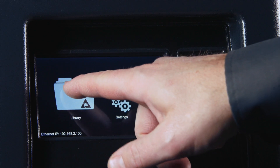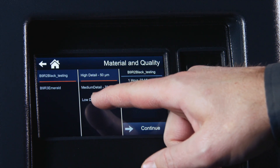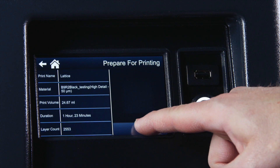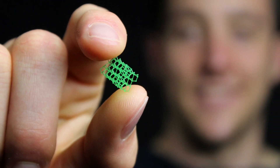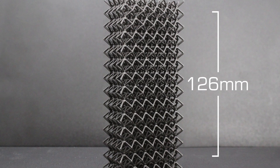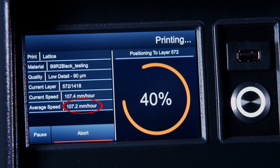The B9 Core Series makes printing easier than ever before by incorporating a new user interface and eliminating the complexities of tuning and calibration. Its improved technology optimizes build speeds without sacrificing the highest resolution and smoothest surface finish you've seen at any price. Built around an industrial LED light engine, the B9 Core Series is four times faster than the industry average, with build speeds reaching 100 millimeters an hour.